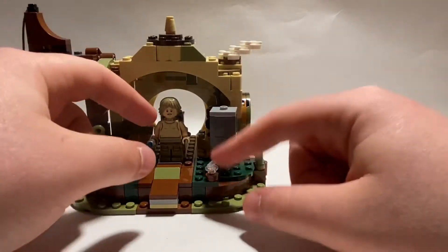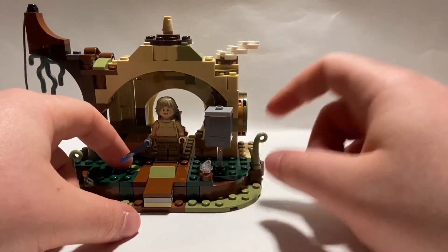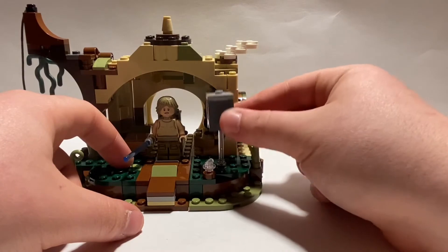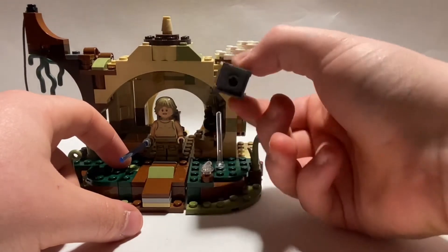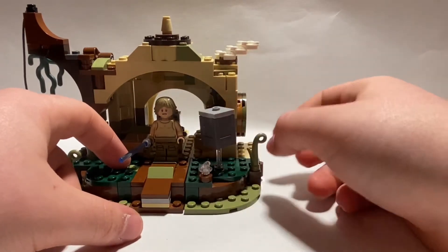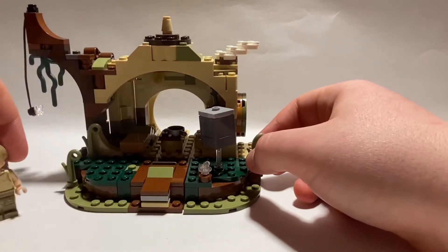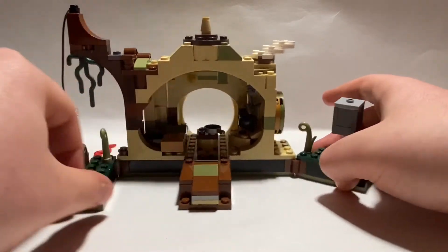Luke has a place where he can stand upside down on his hand and a box that he can use the Force to lift up and down. It's a nice little addition — it's accurate to the movie and accurate to the scene. That's really it about the outside, other than these nice little areas.